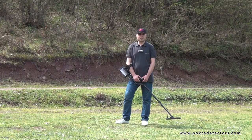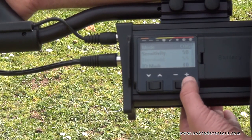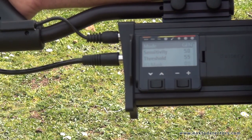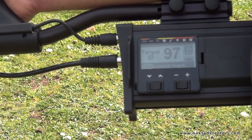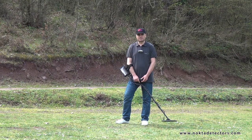Now let's see how general search mode works. Sometimes referred to as the all-metal mode, this mode has a constant threshold sound in the background. The loudness of the sound directly impacts the detection depth. The device will not discriminate metals and it will emit the same tone for all targets.